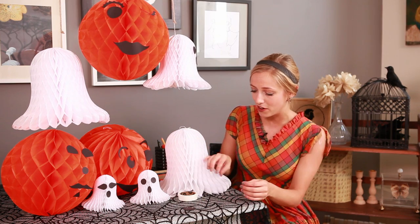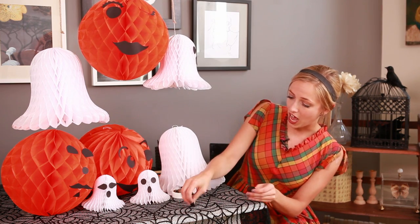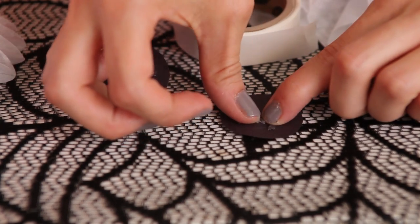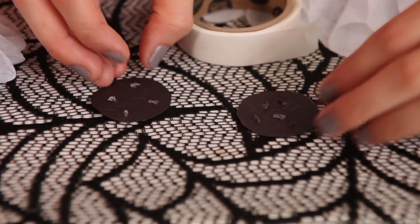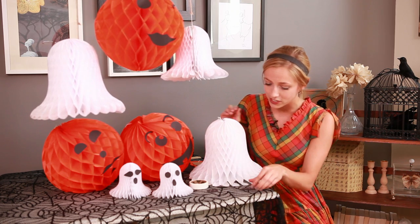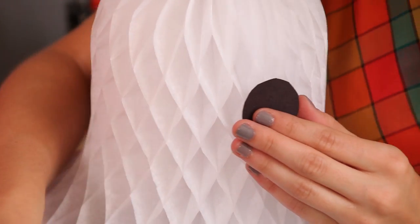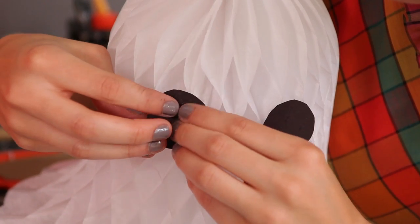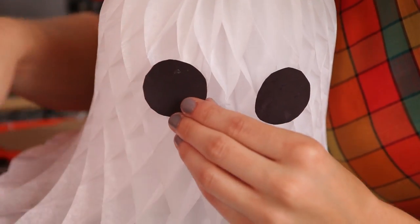And then the best part — you're going to cut out of construction paper eyes and a mouth. I love goatees. Then you're going to use this amazing product called a glue dot, and it comes on a roll of like 400 for $2, $3. And you just want to put them on just like so, and then stick them right there onto the tissue paper.